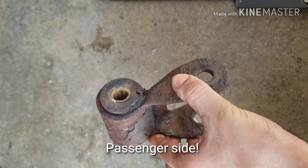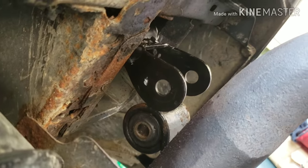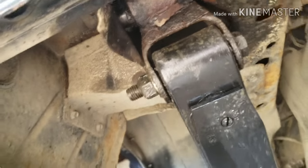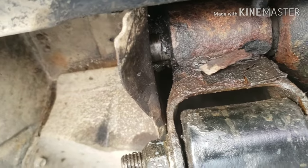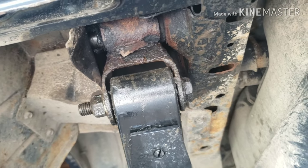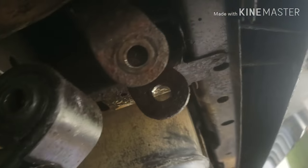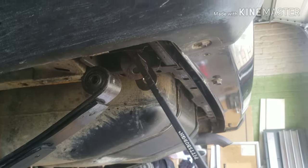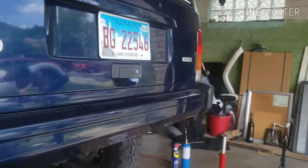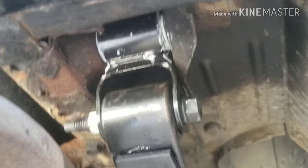So we managed to get out the old one and we're about to work on putting in a new one. We're gonna come back to this one because it's still giving us a hard time — see that gap right there? That gap's not supposed to be there. Hopefully we can come up with a good idea and get this one out too. For now we're gonna finish up this side. This one didn't give us a hard time, it came out nice and beautiful.